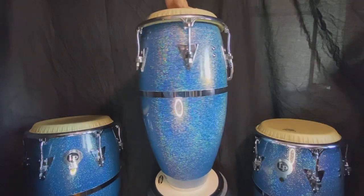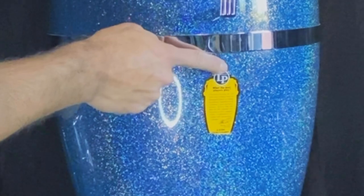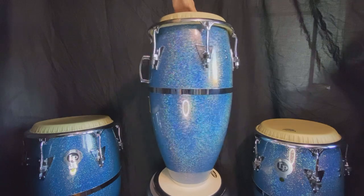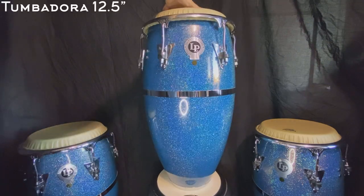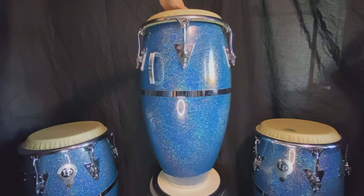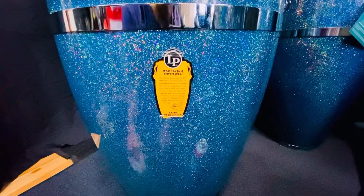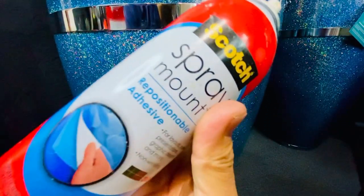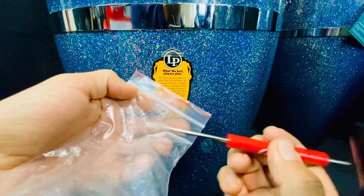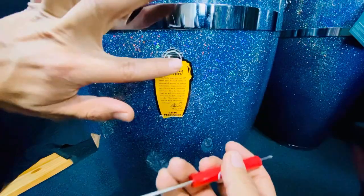This is the 11¾ inch conga, which also has the yellow sticker. The only problem is that it's a little bit off the shell. Now this is the tumbadora 12½, and as you can see it doesn't have the yellow sticker by the handle. I already fixed the sticker on the conga, but I'll show you how: with this Scotch adhesive spray, you apply it on the back, then with a screwdriver or a very thin tool or toothpick you apply it just on the sticker — not on the shell — and then you gently rub it, and boom, it's fixed.